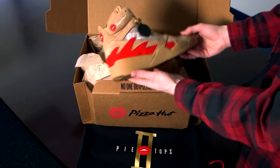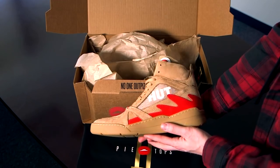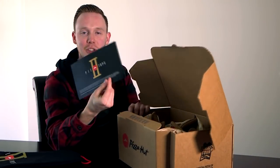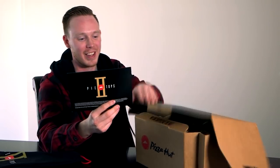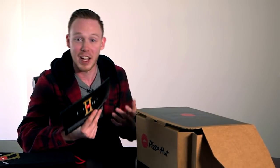One thing that's pretty incredible is that this sneaker is actually handmade by the Shoe Surgeon, which is a pretty incredible guy. He hand-makes a lot of sneakers, and that's about as quality as you can get. Here are the instructions on how to use the sneakers, because this isn't just a pair of sneakers — it's a TV controller and a pizza ordering device.